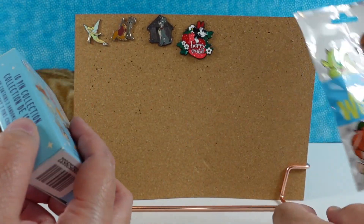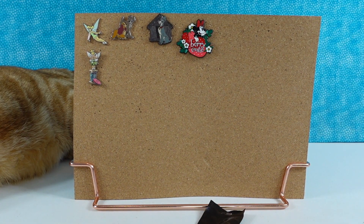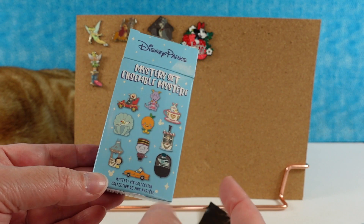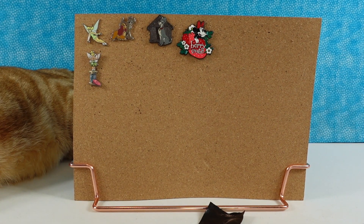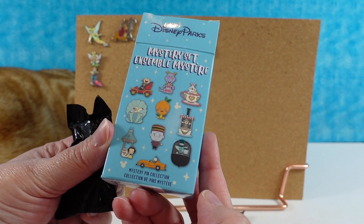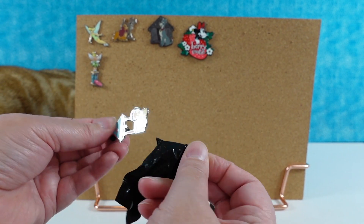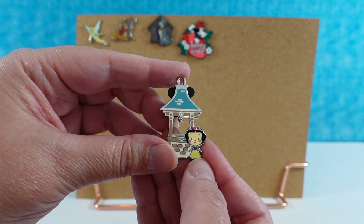Opening the Jared Maruyama collection — six to collect. Shannon loves his style; she bought a Dooney & Bourke purse, a journal, and he makes puzzles. Opening the first pack: we get Snow White at the Wishing Wall, which is very cool and has Mickey ears on the little wishing wall — super cute. The second pack reveals Orange Bird, a cute little Orange Bird pin.